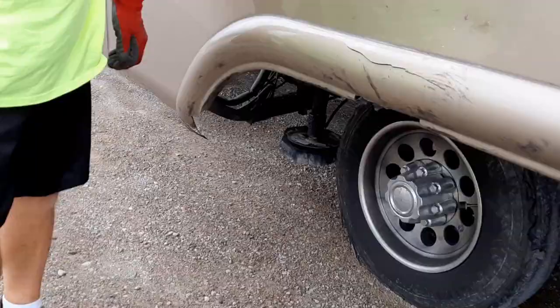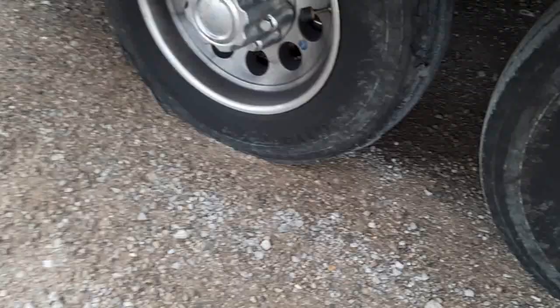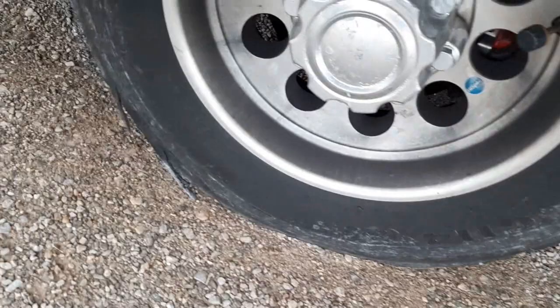So what happened? The tire separated. The tire monitor didn't show anything because it didn't lose any air. Did it hurt any of the brake lines or anything? No, it didn't get the brake lines.